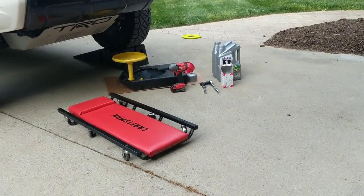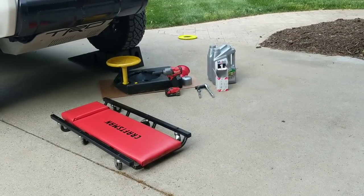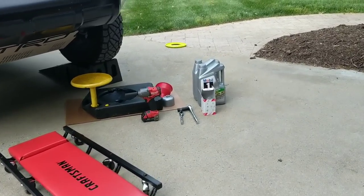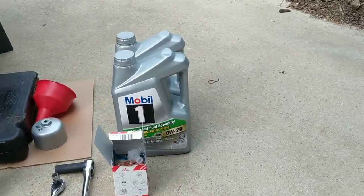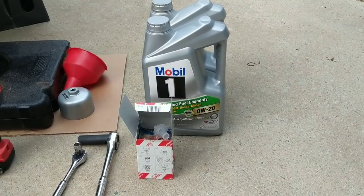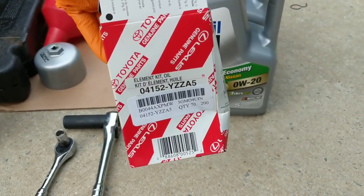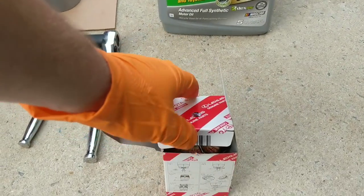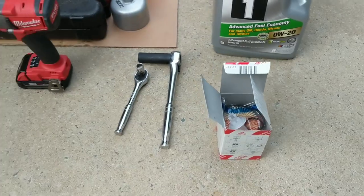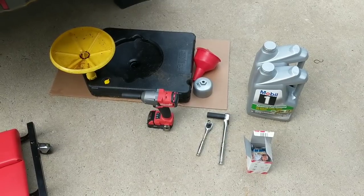A couple tools you're going to need: a 12mm socket, a 17mm socket, and a 14mm if you have a TRD Pro to take off the skid plate. You're going to need 6.6 quarts of 0W20 oil — I prefer Mobil 1, but use whatever you want, just make sure it's synthetic. You'll need an oil filter; I chose OEM, which comes with pretty much everything you need, including new O-rings.